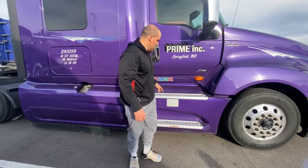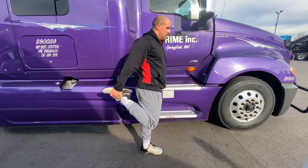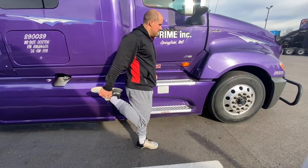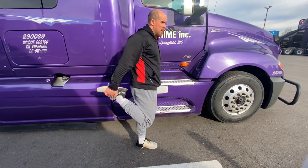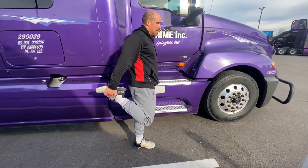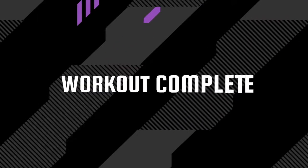Let's go to the other side. Good — that's your recovery day complete!